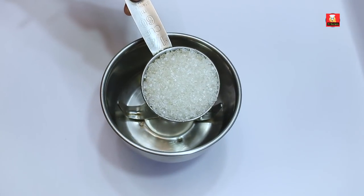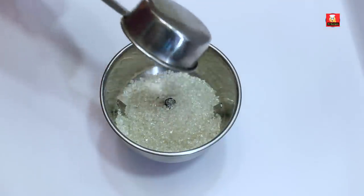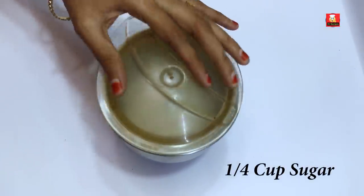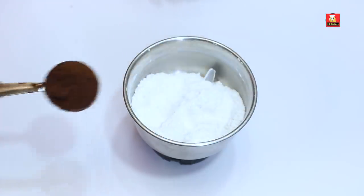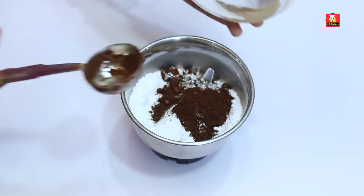I will add the ingredients into a mixing jar. It is necessary to follow exactly how it is. We can add it in a medium glass mixing jar. Add two tablespoons of cocoa powder into the mixing jar.